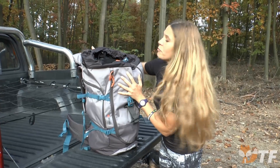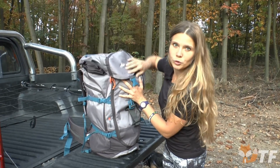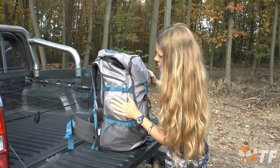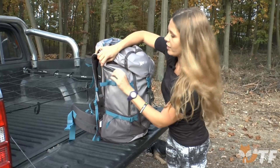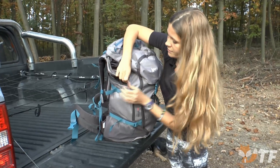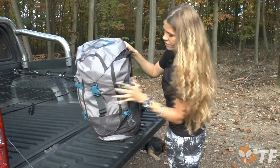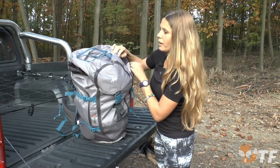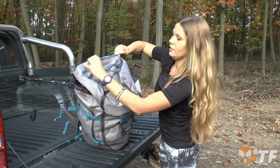Outside we have much more pockets which I will show you at the moment. We have two big side pockets — one here and the second one is here. And the third one with a zipper is located here.